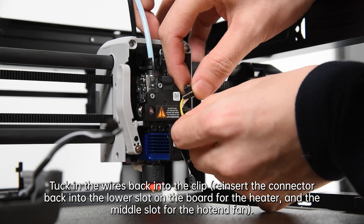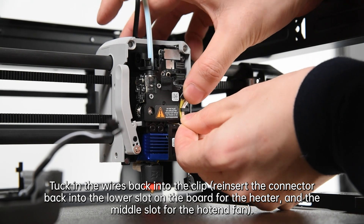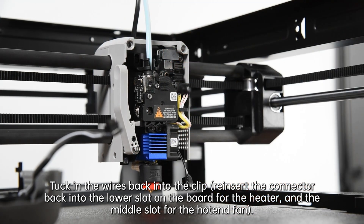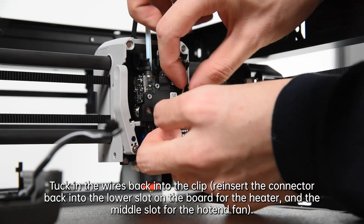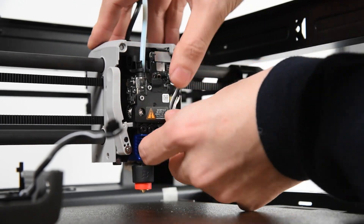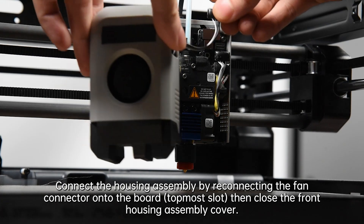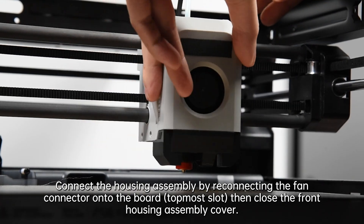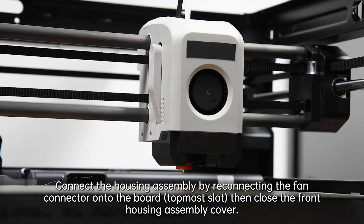Tuck the wires back into the clip. Reinsert the connector back into the lower slot on the board for the heater, and the middle slot for the hotend fan. Connect the housing assembly by reconnecting the fan connector onto the topmost slot of the board, then close the front housing assembly cover.